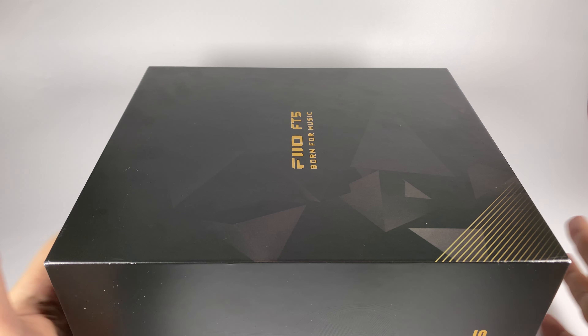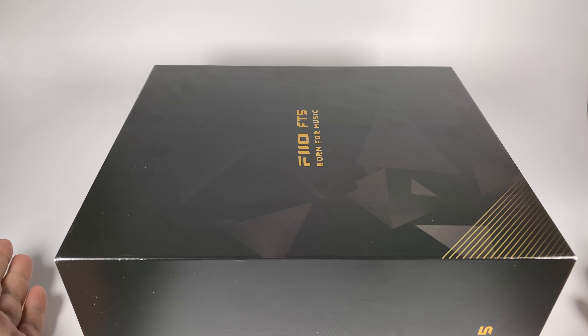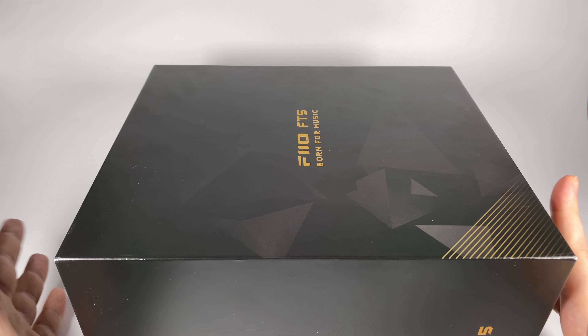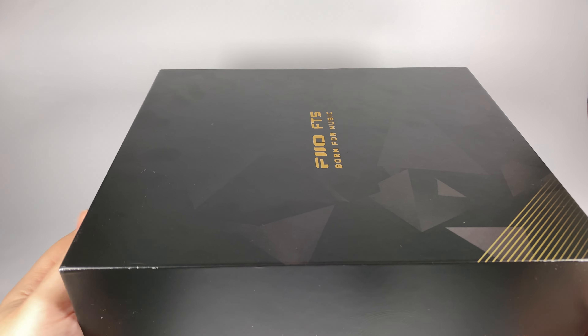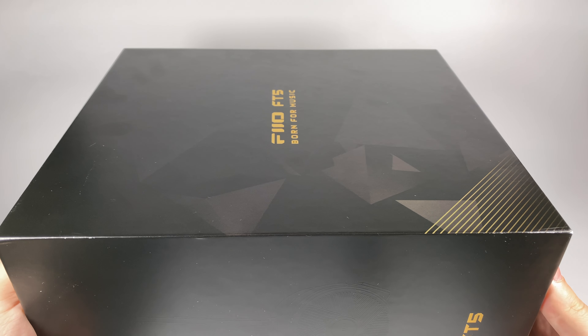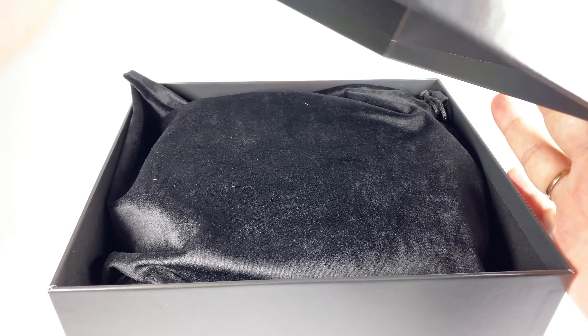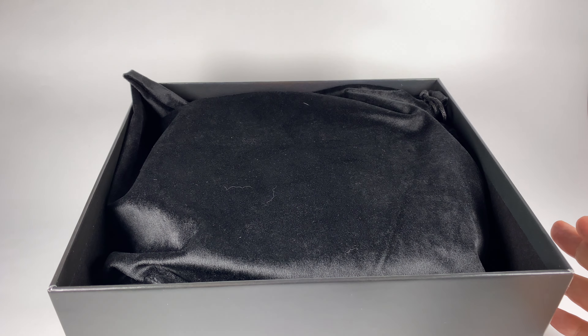Let's do a quick unboxing. As you can see, I can't call this box large — it's a normally-sized box for full-size headphones, but it's still a bit too big to fit on my table. I need to buy a new tripod, which I suppose will help me better deal with bigger boxes.